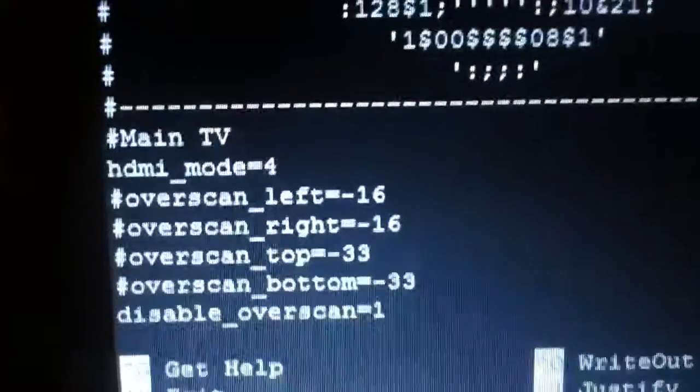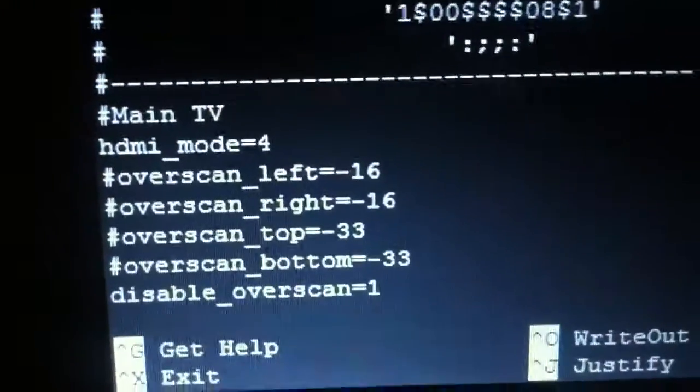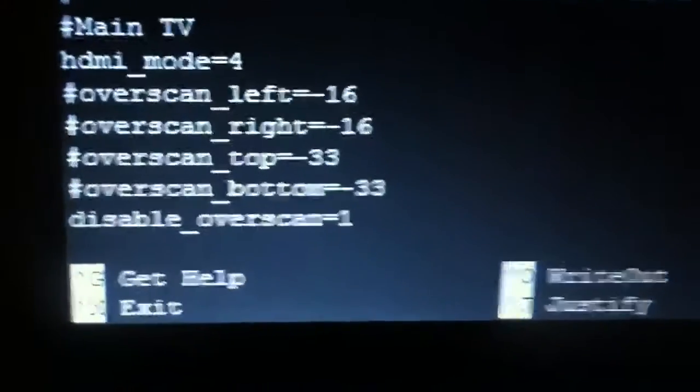So here's my problem. My TV is an older Hitachi 42 inch from around 2006 to 2008. Right now I have it on HDMI mode 4, which is 1280x720 at 60 hertz, and I've got disable overscan 1 on. This is how my TV plays a 720p input.